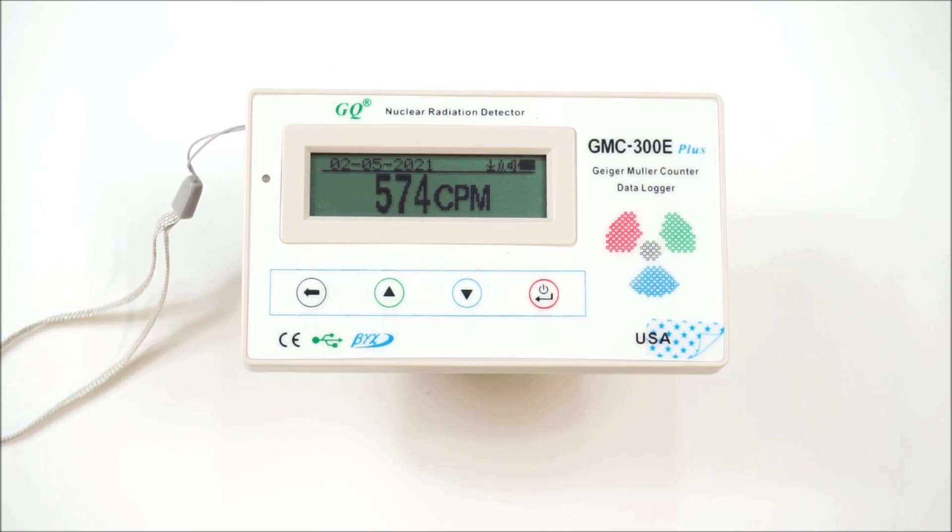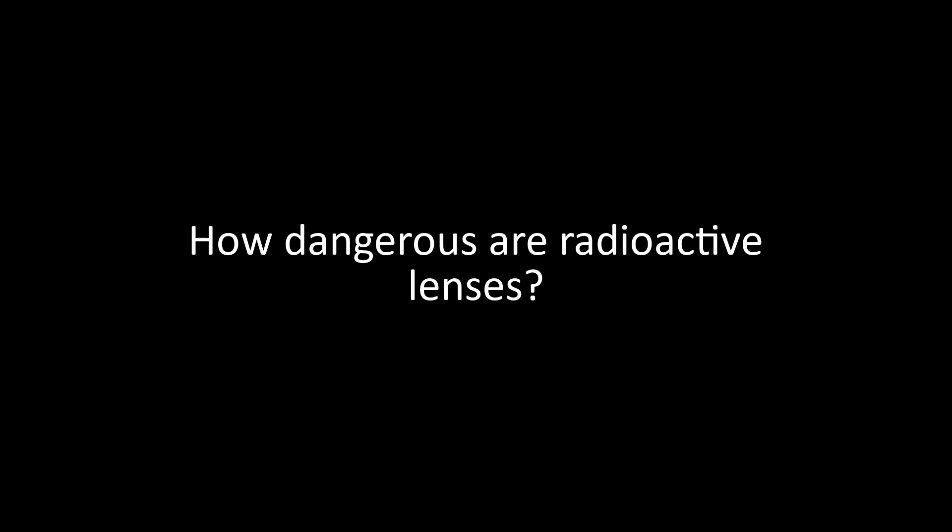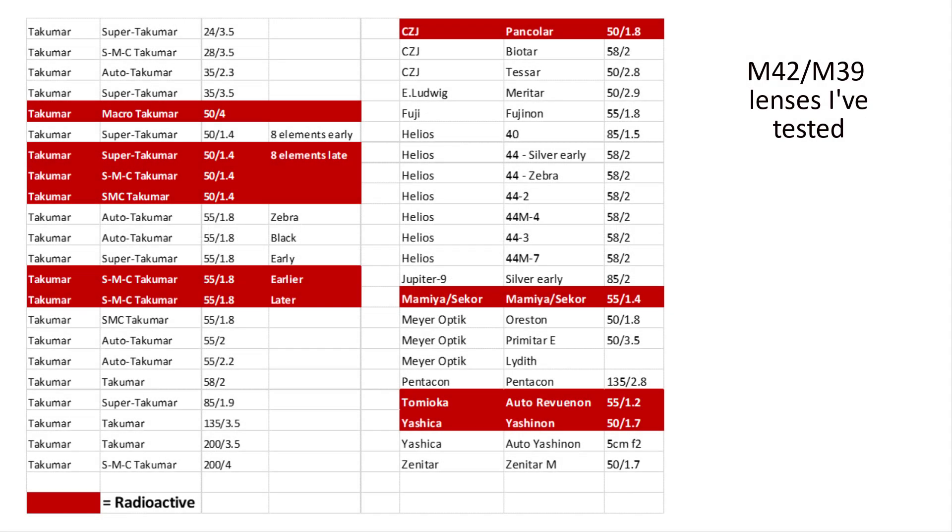In this second video, I'm going to tackle the question: just how dangerous are radioactive lenses to our health? I'll be drawing some conclusions and hopefully new insights about using and storing the lenses from tests of lenses and equipment. I've tested all my M42 and M39 lenses, and 10 are radioactive.